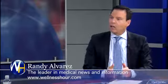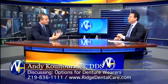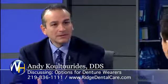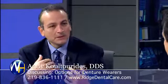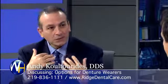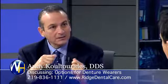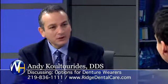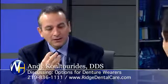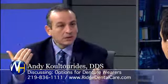So, denture wearers — what are their options when it comes to dental implants? With many dental implants, for a denture wearer, especially for the lower, if we put a few implants in there, we can actually lock that denture in place so that it doesn't move around anymore, so they can bite into things. So no more adhesive or anything like that? No more adhesive. They're able to actually chew. They can actually grab onto salads or whatnot and actually enjoy what they're eating again.